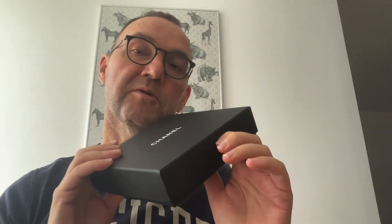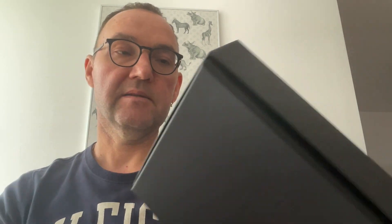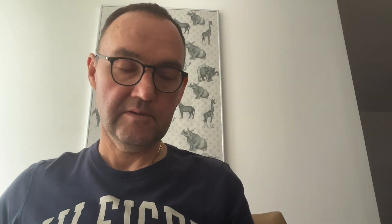So without further ado, I don't want to make this long. I want to unbox this with you and share it, and also compare it to my now around 10-year-old CC card holder that I have here, to see what the differences are and do a little bit of a comparison on these two pieces.